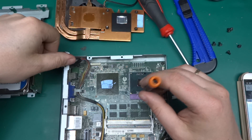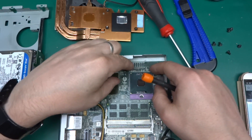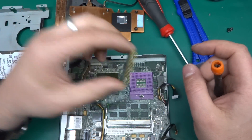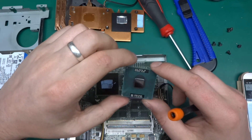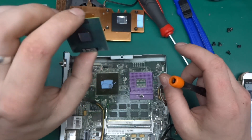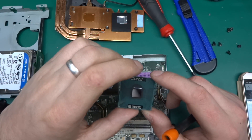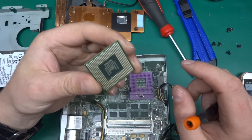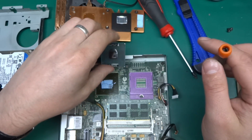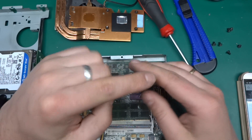There is a zero-insertion-force socket — it hasn't got a lever, but it has a screw that when turned releases the processor. So it's a Core 2 Duo — a really nice piece of silicon with a lot of pins. Let's put it back in.